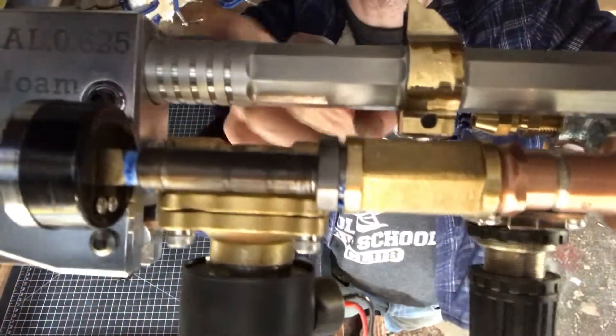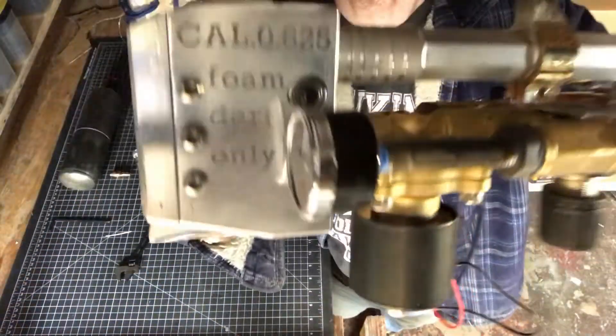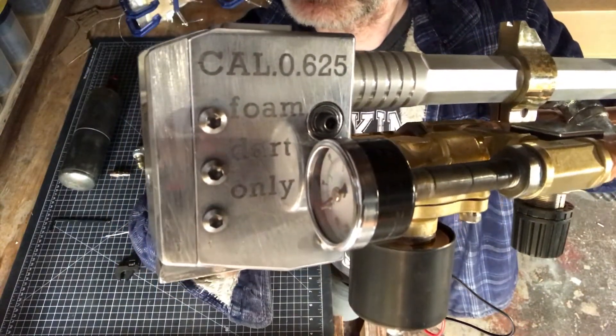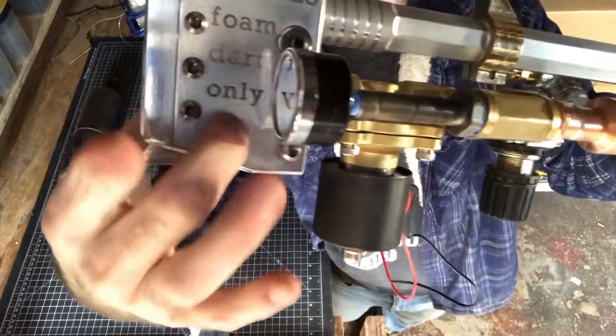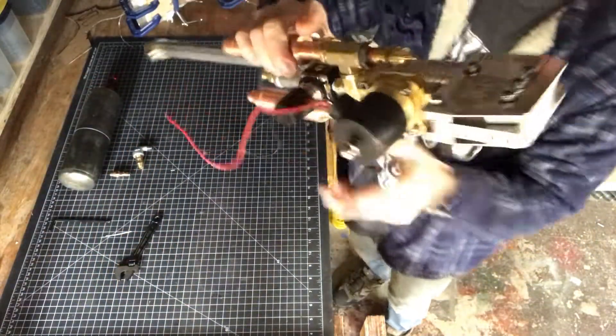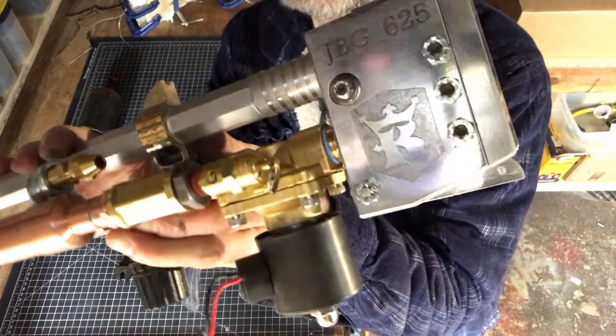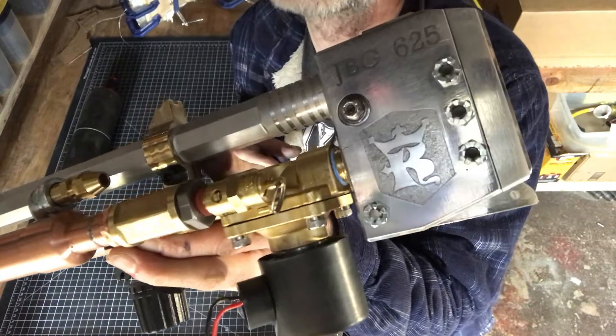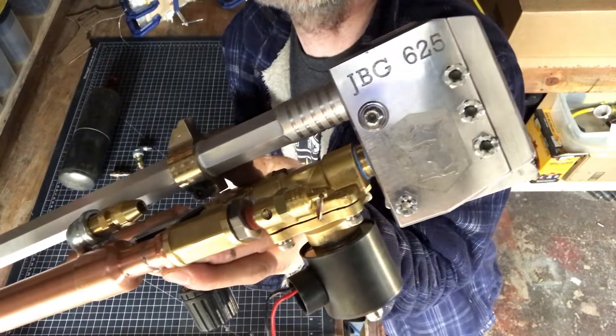These are only for looks. You can see I actually acid etched it, and here we have kind of a KW Kubas Workshop and JVG 625 marking.